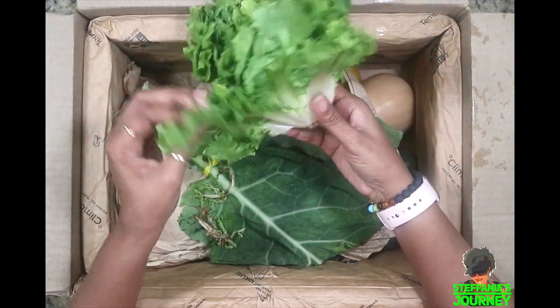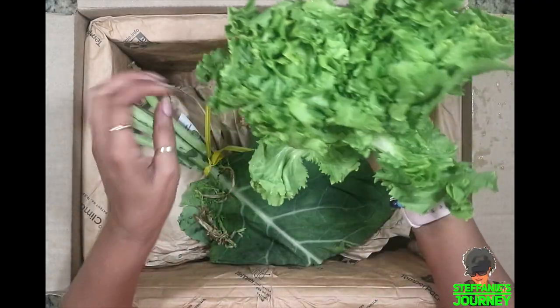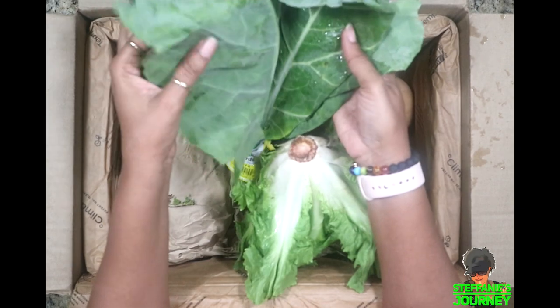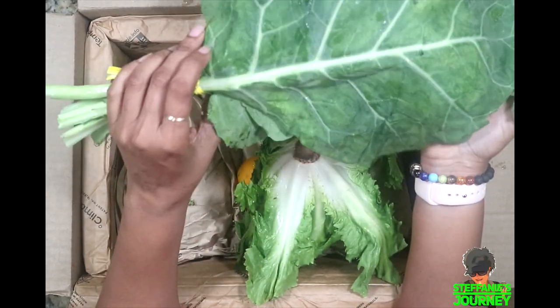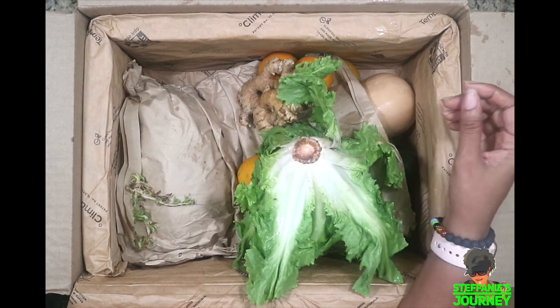I got some green leafy lettuce — it is so dirty but that's okay, you're supposed to wash your produce anyway. I got some collard greens. I got some collard greens last weekend from the store but they didn't have organic, and I shouldn't buy non-organic but I did because I wanted some. So I got these in the box — it's just enough for one person, not enough for two.